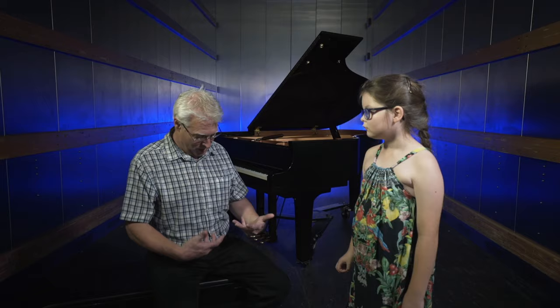When you tune the piano, do you have to wear a uniform or just random clothing? I used to wear a suit and a tie when I was younger, but times have changed. So I just wear a normal shirt and some jeans.